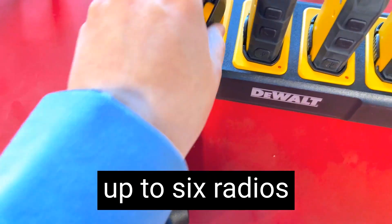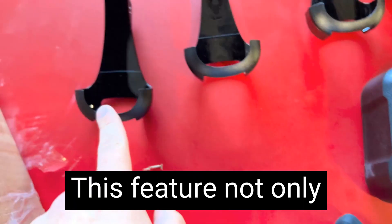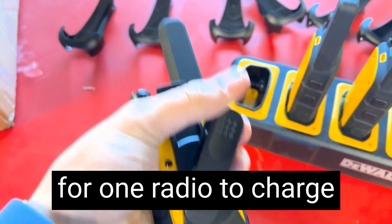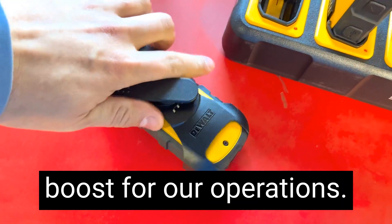The ability to charge up to six radios simultaneously is a game-changer for our team. This feature not only saves time, but also ensures that all our devices are ready to go whenever we need them. No more waiting around for one radio to charge before starting the next — a significant efficiency boost for our operations.